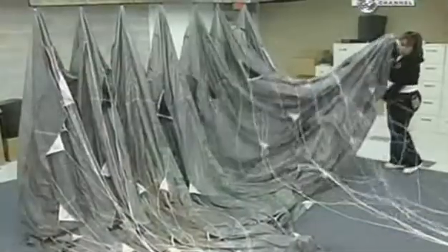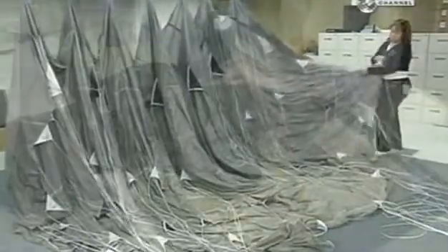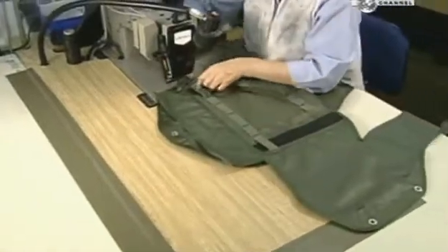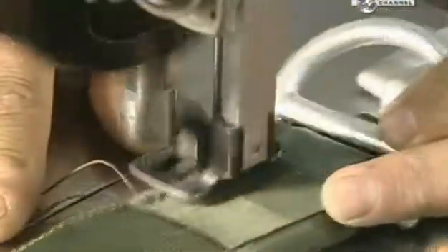Only after all these knots are secure can they pack the chute into the backpack and ship it to the customer. The nylon backpack has two identical parachutes — the main chute and a reserve. A worker sews the panels that will encase the reserve chute.